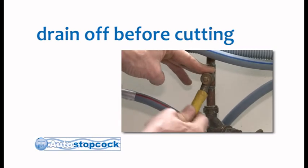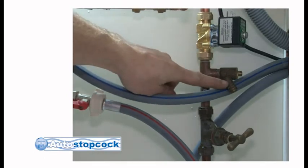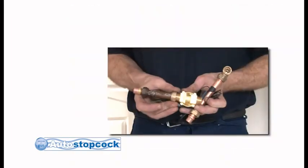Once you have checked this, you are ready to start your installation. The auto stopcock unit is fitted immediately after the existing manual stopcock, and you will need to cut out 22.5cm of your existing pipe using a suitable pipe cutter.